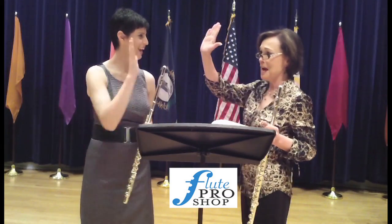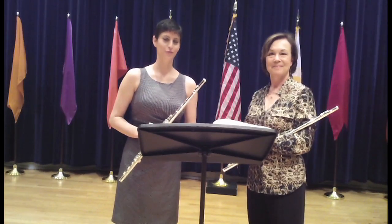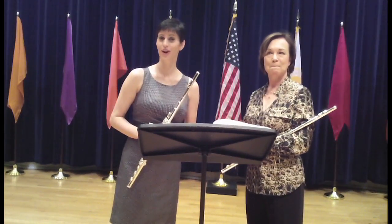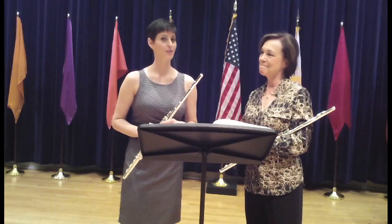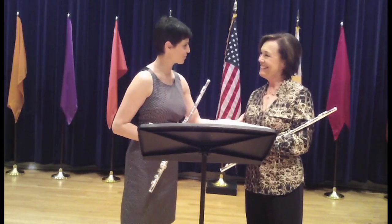All right! Hi, I'm Nina Perloff from REL Flute Project, and I'm here at Northern Kentucky University, the university where I teach. Today we have a guest artist who's come to do some master classes for my students, my good friend, flutist Joan Sparks.